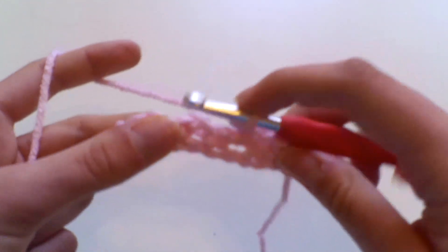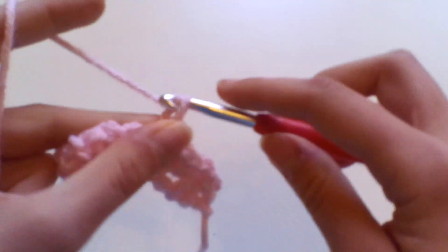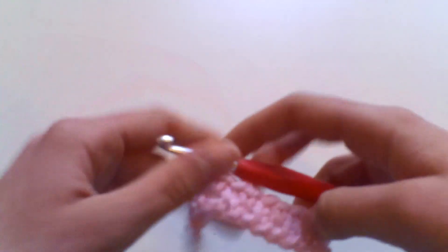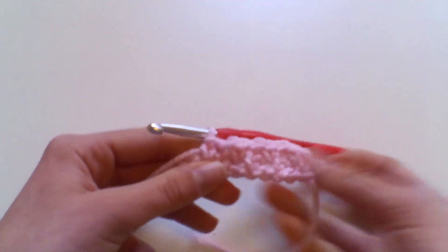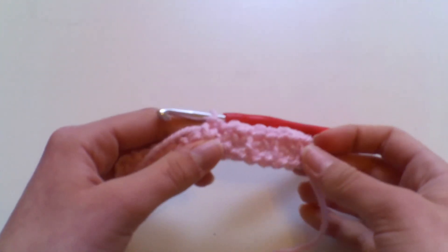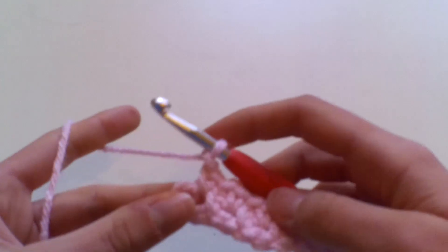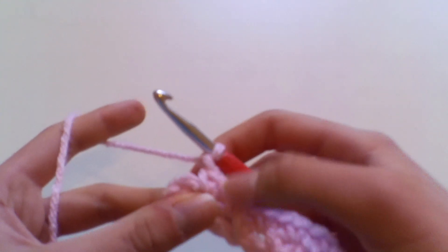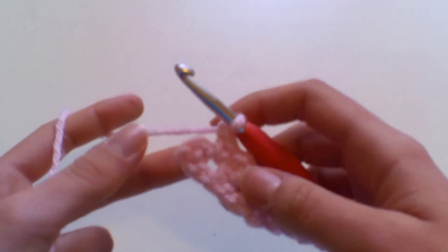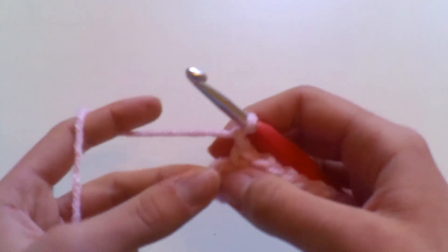Chain one, miss the double crochet, work a double crochet into the chain-one space. Continue working that all the way along row two — double crochet into the chain-one spaces, chain one after each. Coming to the end of row two, I've finished in the last chain-one space from the previous row.